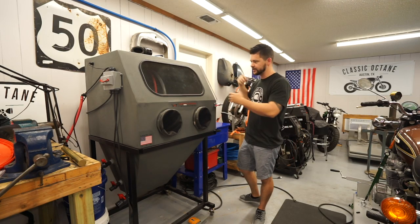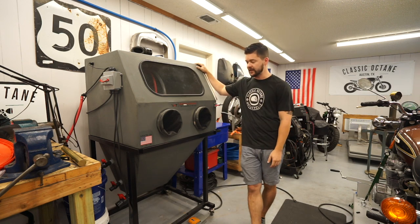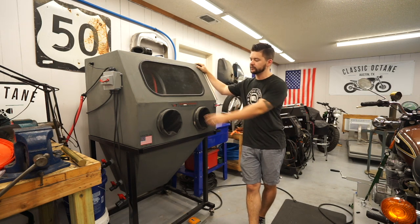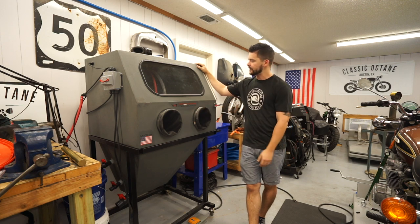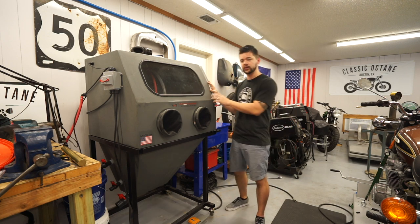Now the most exciting addition to the shop: this is my brand new Weekend Warrior vapor blasting cabinet from a company called Vapor Honing Technologies. They're based in North or South Carolina — 100% American-made product — and I'm very excited to have it in the shop.